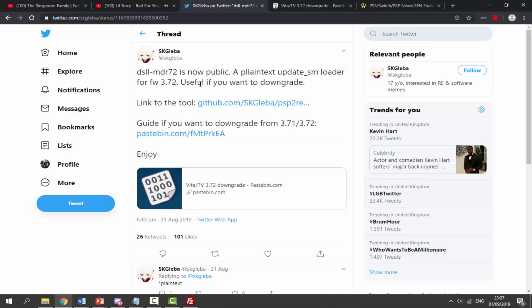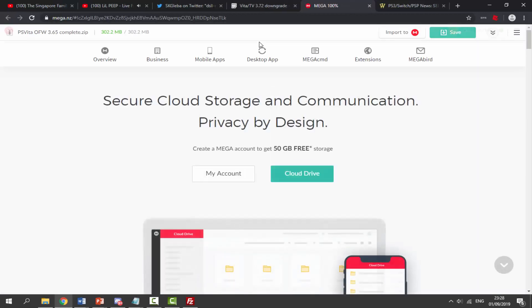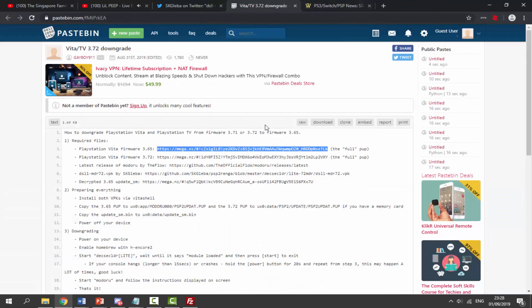On your computer, this is the tweet I'll be following — there will be a link in the description. The guide has all the links we need: how to downgrade your PlayStation Vita or PlayStation TV from firmware 3.71 or 3.72 to firmware 3.65. Mine is on 3.72 so I'm downgrading to 3.65. First, grab the 3.65 firmware file — highlight the link, right-click, go to it, and download it. Then grab the 3.72 update file as well.